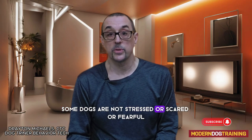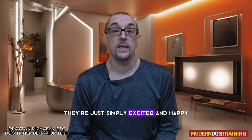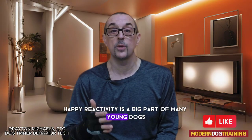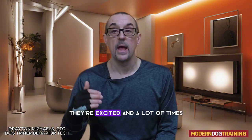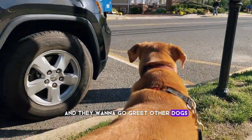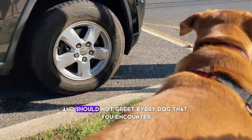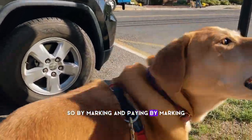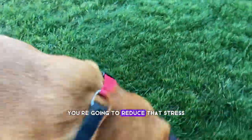Some dogs are not stressed, scared, fearful, or even frustrated — they're just simply excited and happy. Happy reactivity is a big part of many young dogs' behavioral pathologies. They are happy, excited, and a lot of times they just want to go greet people and other dogs. By marking 'yes' and paying the dog a high value food reward, you're going to reduce that excitement.